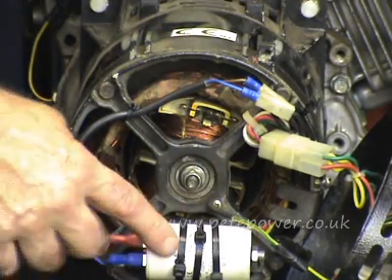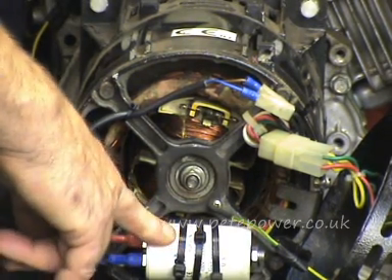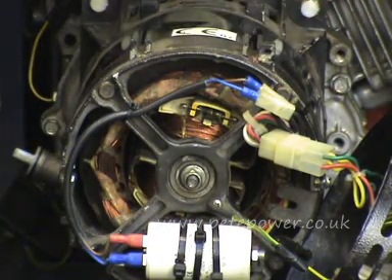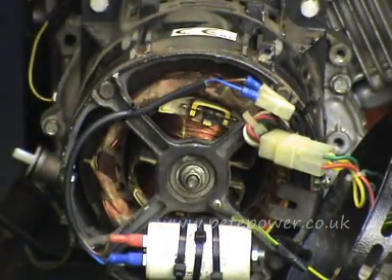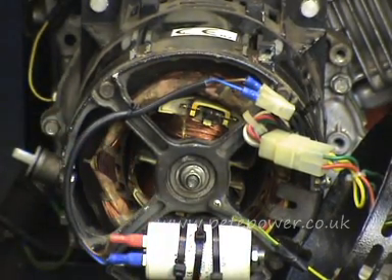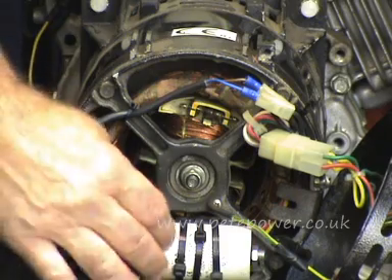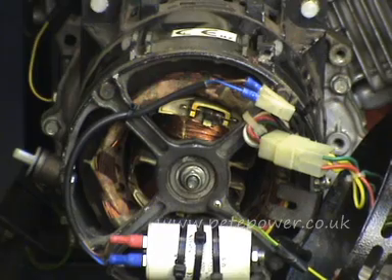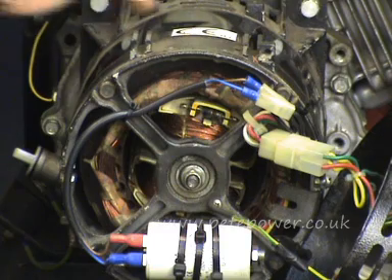Measure across the capacitor and check that its value corresponds to what's written on the side. It's very common for these to fail — they don't last forever — and quite commonly when they do fail they'll exhibit physical signs: bulging, cracked, burnt, or the caps blown off. When you come to replace one, don't be tempted to buy a washing machine capacitor off eBay. A starting capacitor is designed to get a motor going for just a few seconds, whereas these have to run for ages, so you need the proper run capacitor, otherwise it won't last very long.